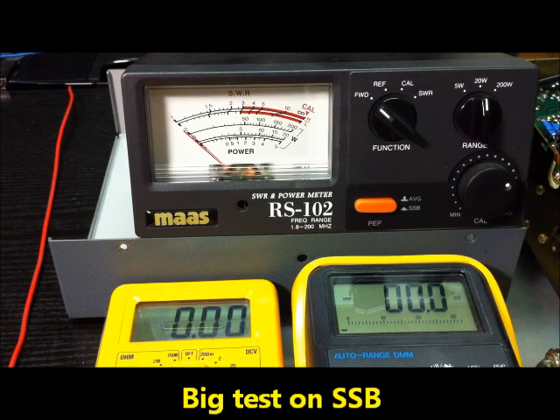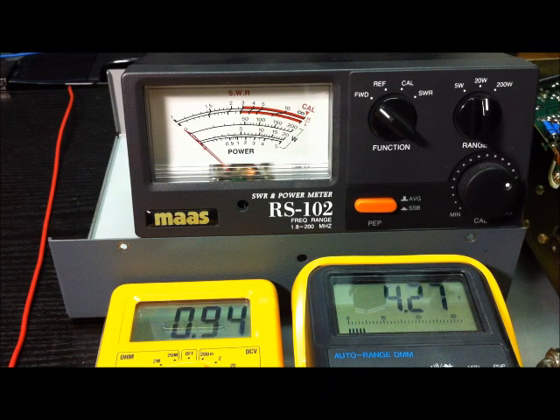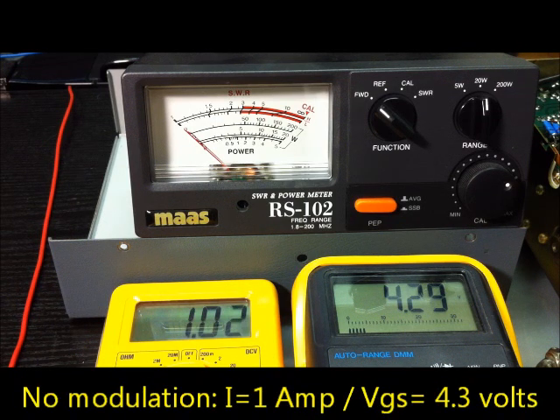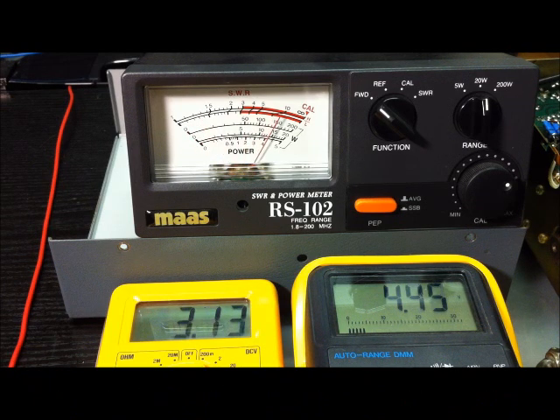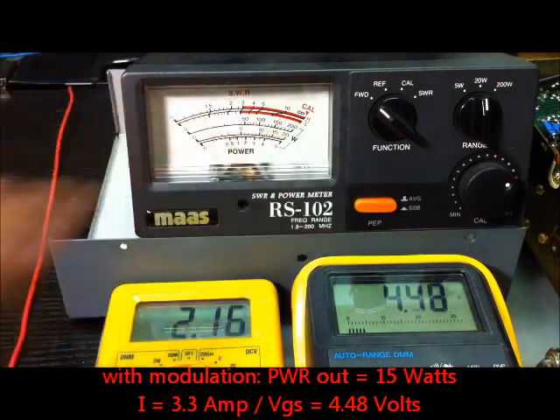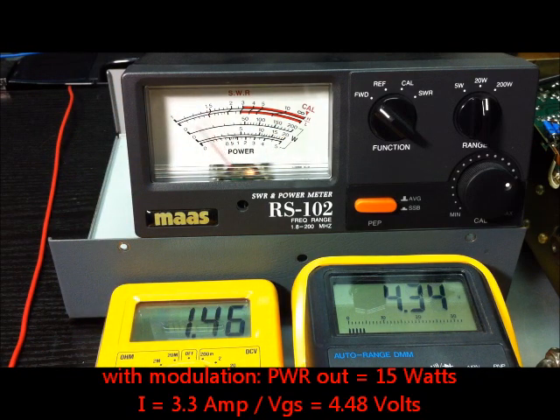We will make the test on SSB. Start transceiver. I will send without modulation — it's about 1A. Now with audio modulation — and the current rises to about 3A.